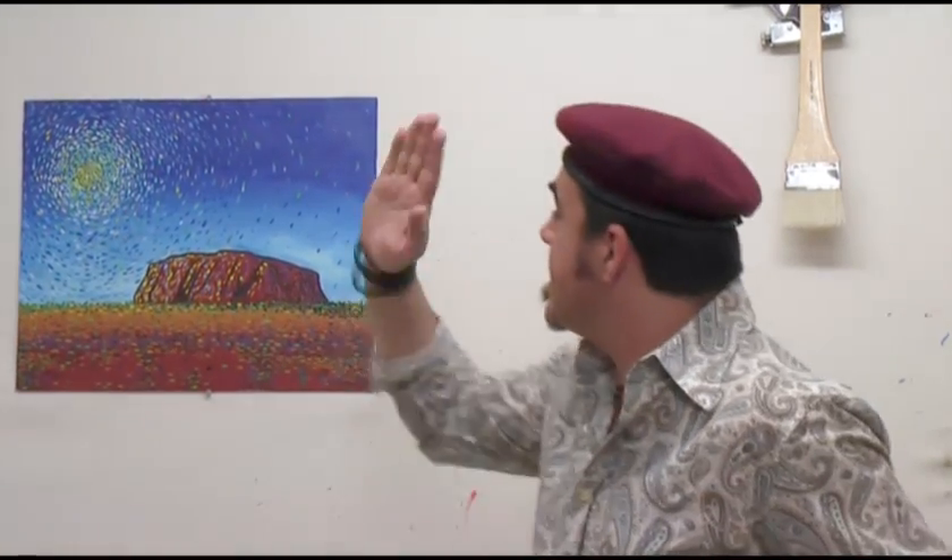Hello, Montmart Joe here again and welcome to Montmart TV. A lot of people ask me about different artists and their techniques, so today we're going to be painting magical Uluru in Van Gogh's famous impressionistic style.